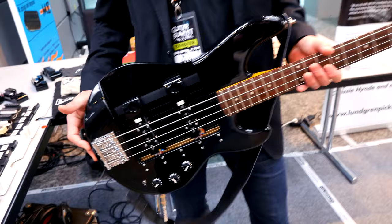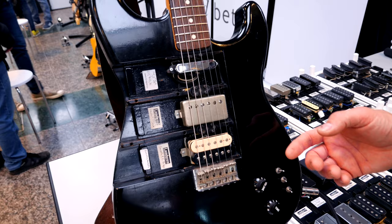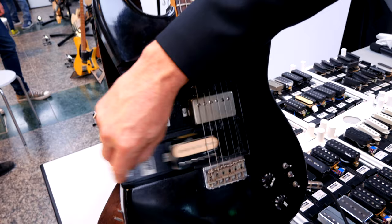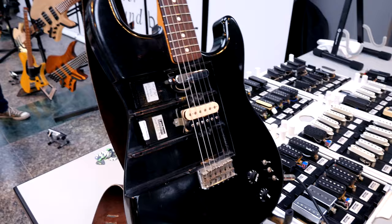The design hasn't been patented. They've had this test bass for about three years, using the same concept as their test guitar, which is about 16 years old. Johan wishes he'd had it 16 years earlier, because it made changing pickups and comparing two pickups against each other in different positions much easier and faster.